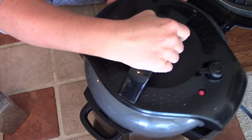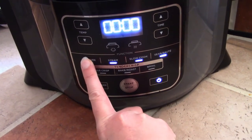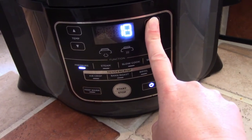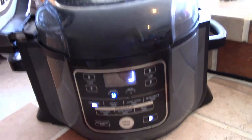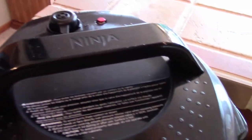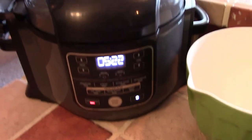I'm going to put the lid on my pressure cooker and make sure that my valve is set to seal. Then we are going to cook this on high pressure for 20 minutes. After that 20 minutes is up, you're going to let your pressure cooker sit and naturally release pressure for five minutes, and then we'll go ahead and vent the rest of the pressure. The timer is now counting up from five minutes, so I'm going to go ahead and release the rest of the pressure. Once all of that pressure is released, we can open the lid.